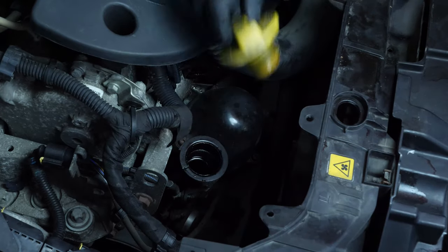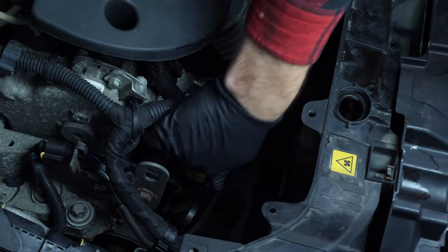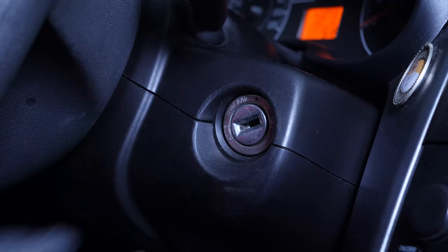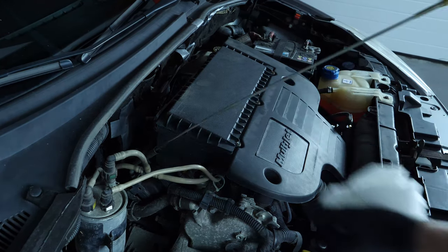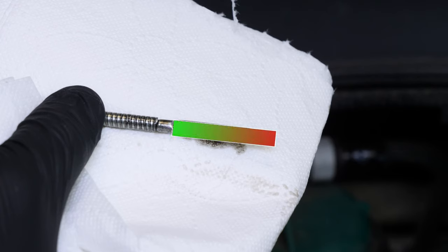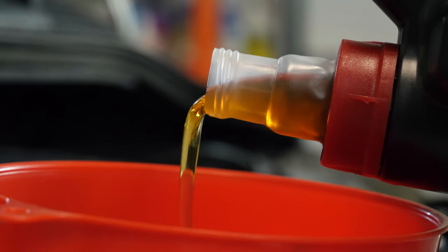Close the oil fill plug. Start the engine and let the car run for 30 seconds — this will fill the oil filter. Remove the oil gauge and wipe it down. Plunge it back into its sheath, then remove it again and check the oil level. The optimal level is near the maximum, but be careful never to go over it. Based on the level indicated on the gauge, readjust to obtain the optimum amount.